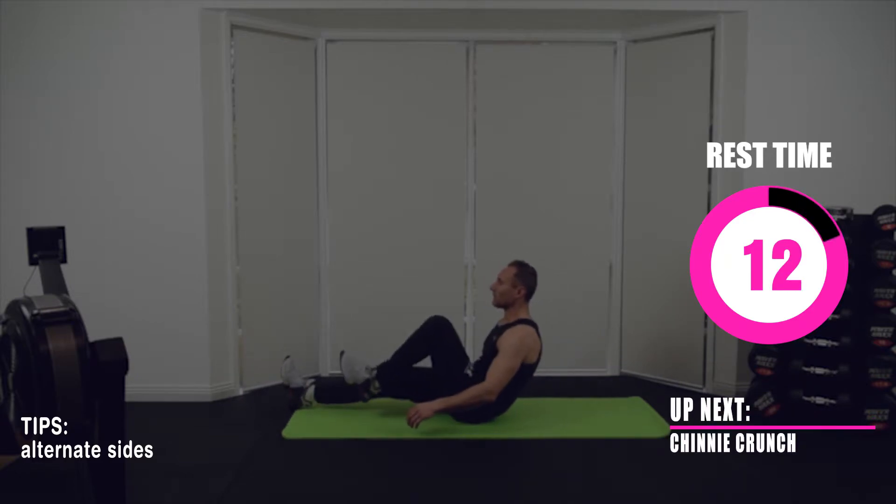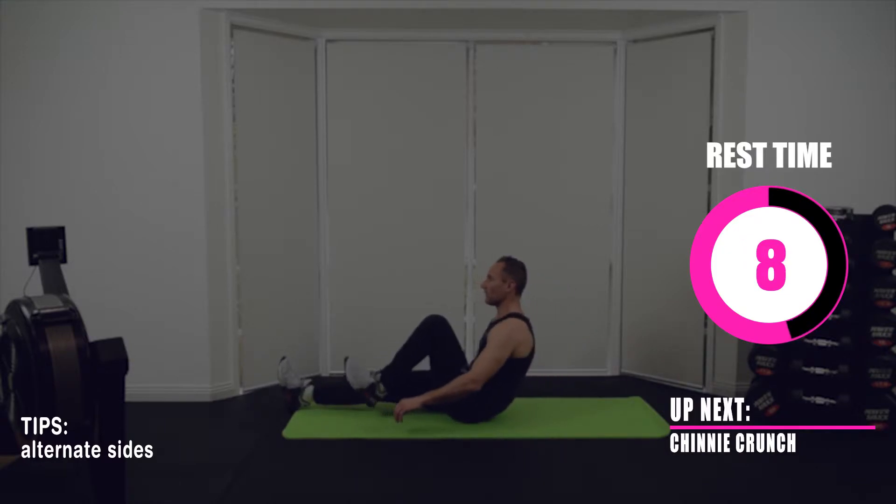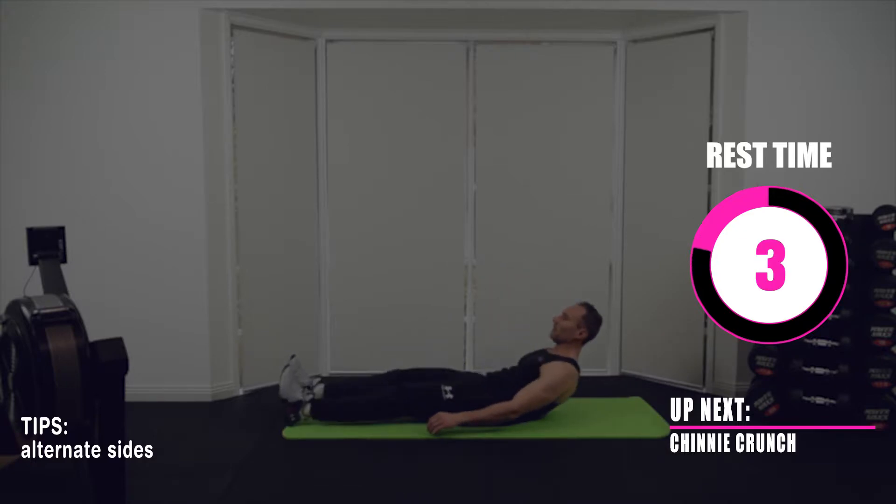And speaking of work, coming up next we have chinny crunches. Lying flat on your back, all you're doing is sitting up, and as you sit up you bring one knee up to your chest, then place it back down again, lie down, and repeat on the opposite side.